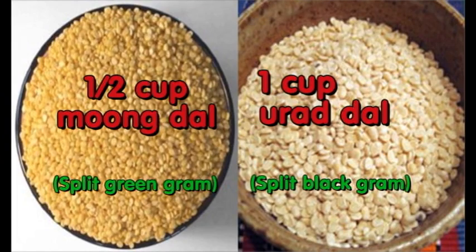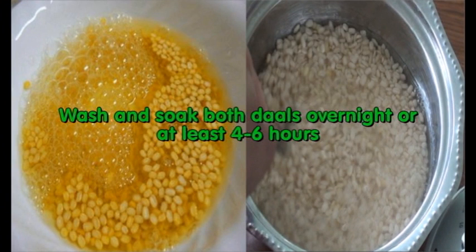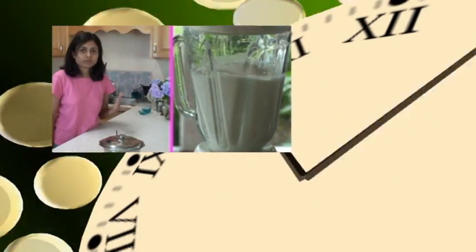To make the Dahivara, we need 1 cup of Urad dal and half a cup of Moong dal. Soak the dal overnight, or at least 4 to 6 hours, then drain out the water and you are ready to blend.